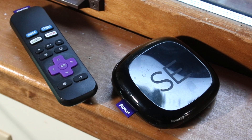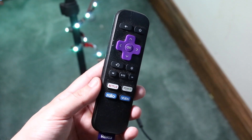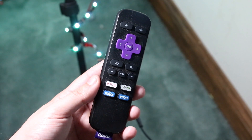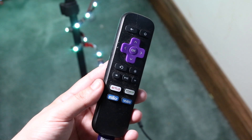I would recommend checking and getting some new batteries — buy them or transfer them from an existing remote that might work. Put them into this Roku remote and try again. Most of the time the Roku remote just has bad or dead batteries, and doing that will probably end up fixing the remote.